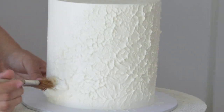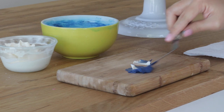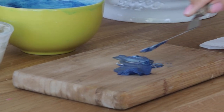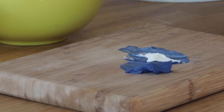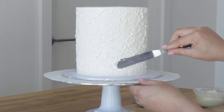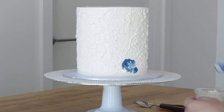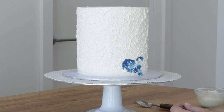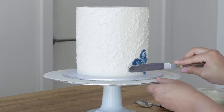Once you finish painting this texture all over your cake, we're going to move on to our next painted technique using the offset spatula. I'm using some dark blue buttercream and blending it ever so slightly with my white buttercream. With the buttercream on the very tip of the spatula, you apply that onto your cake with small dabs like little petals all around the bottom edge of the cake.